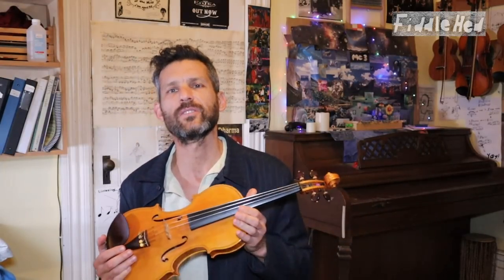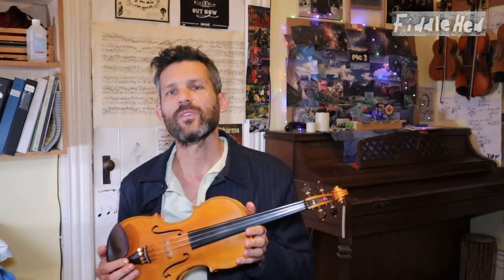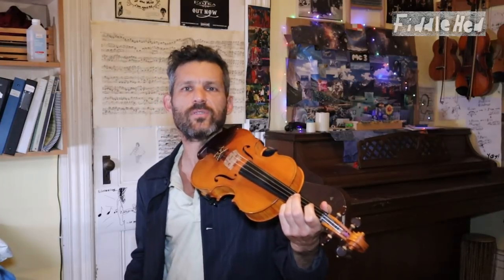Folks, welcome to Fiddlehead Fiddle Lessons. Do you have trouble remembering tunes and their titles? If so, I want to offer a helpful tip and strategy for remembering tunes.